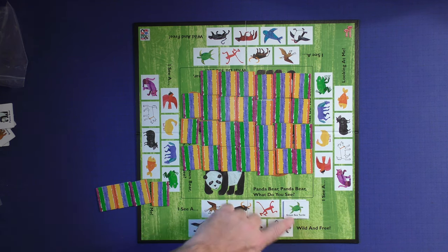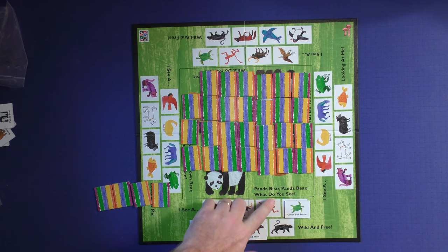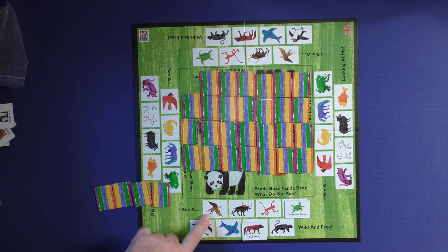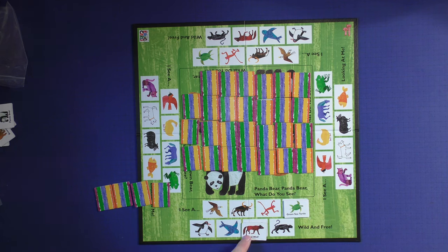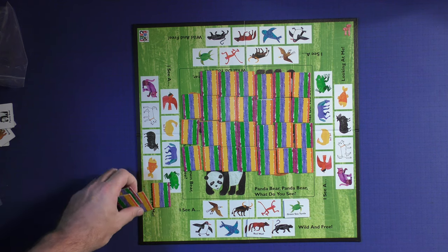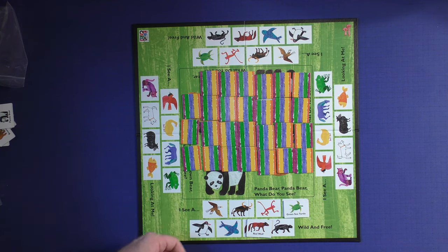When the game is done and you've filled all your spaces up, you are the winner. Then you read back like the book: 'Panda bear, panda bear, what do you see? I see a green sea turtle. Panda bear, panda bear, what do you see? I see a red wolf.' You just kind of read that back and everybody can do that. So that's how you play — it's a very simple memory game that incorporates the book into the game.